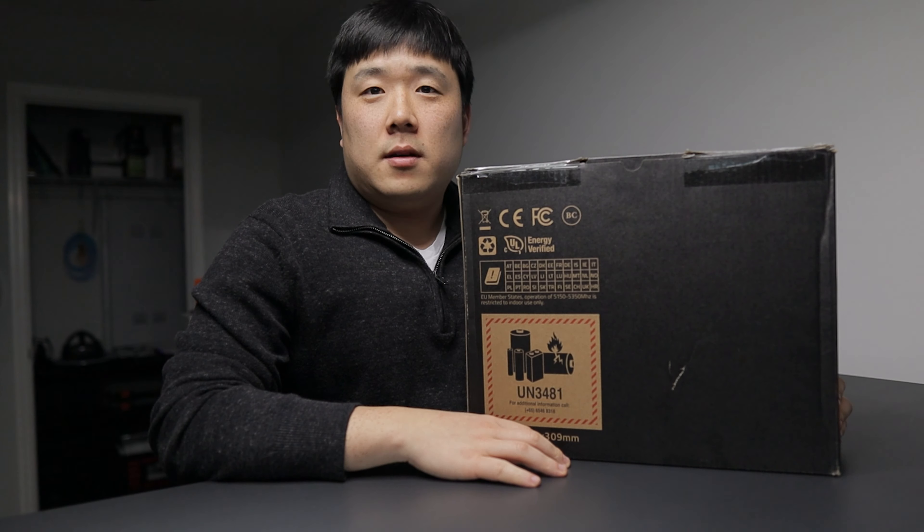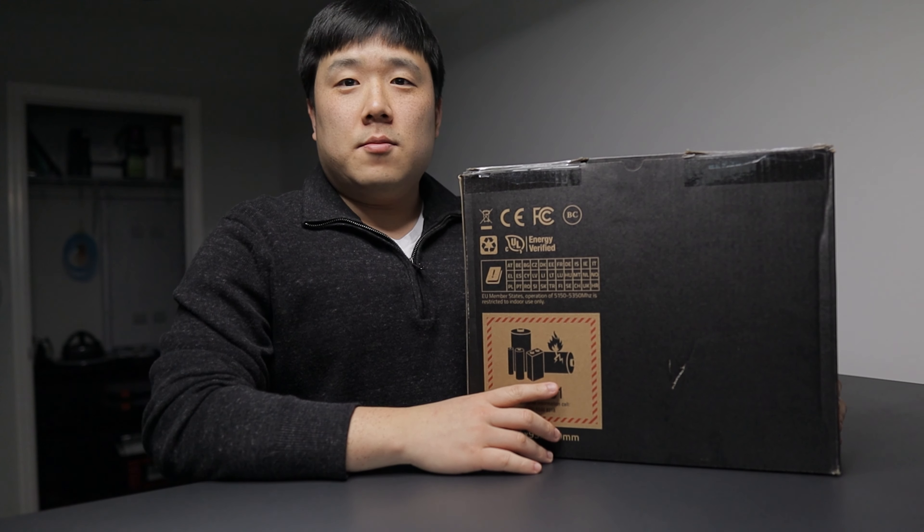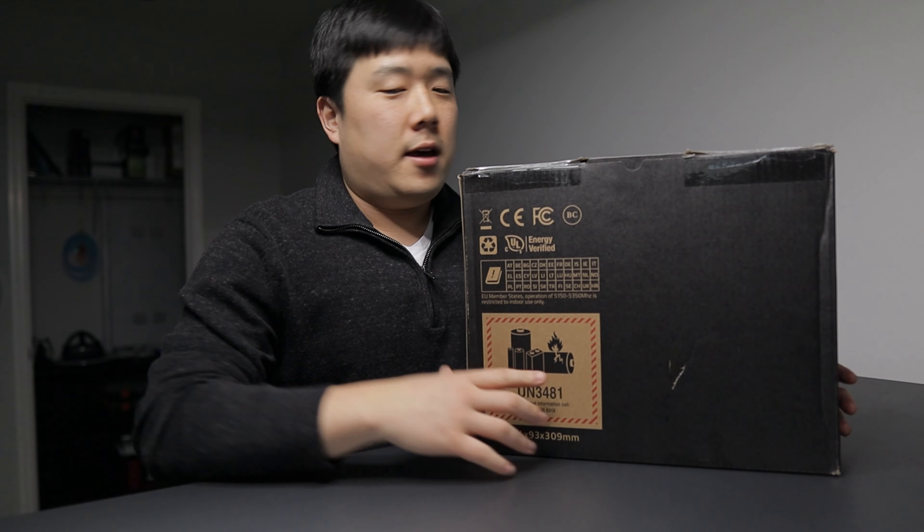Hey, it's Joseph here. I've got this box that I would like to unbox today, so let's go ahead and do that.